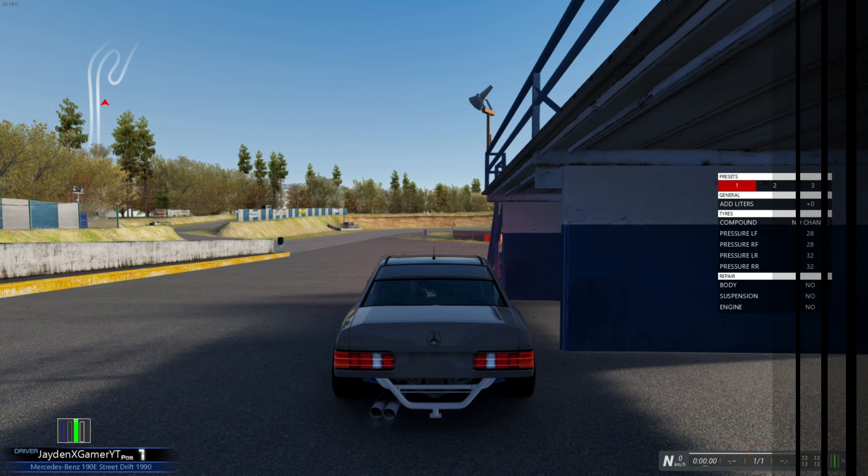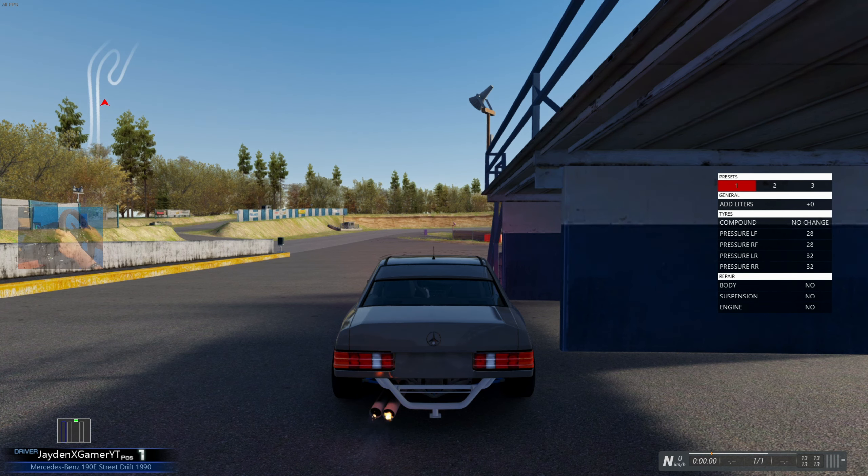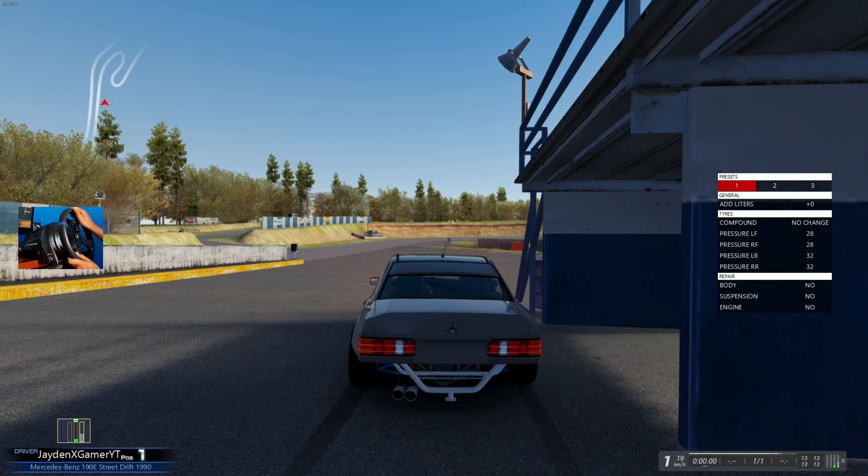The physics, tires, drivetrain and sound of the actual vehicle is done by the dudes at Gravy Garage, so I'm assuming it's going to handle pretty good. If you guys haven't checked out that pack, it's pretty damn awesome. But with all that being said, if you haven't yet, be sure to drop a like, subscribe if you're about that life, and let's hop into this 190E.